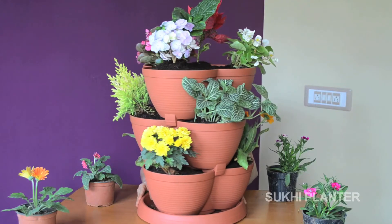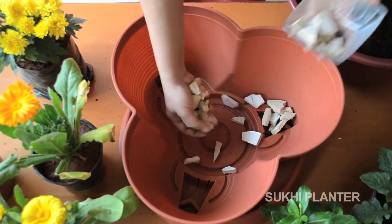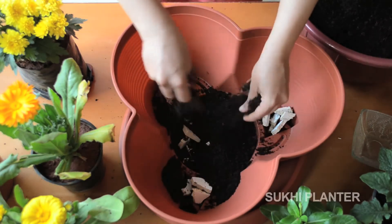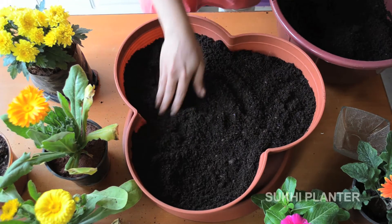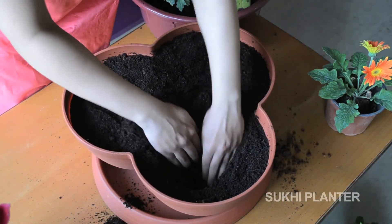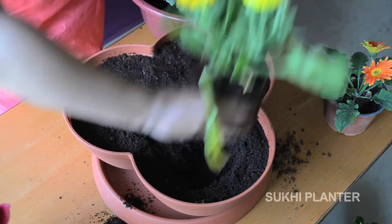Now I am going to show you how to set up the Sukhi Planter. Put in the drainage material, then add your soil mix and spread it all over the layer. Dig a little hole, then place your plant.